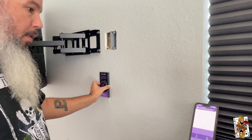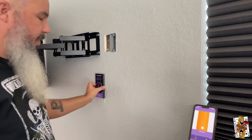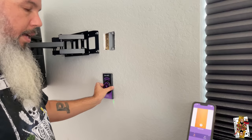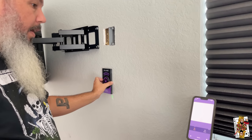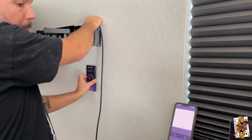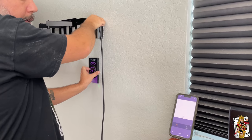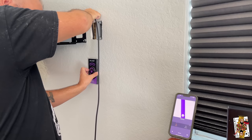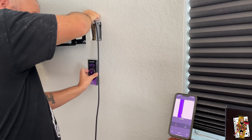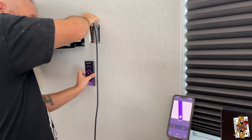I'll move over and you can see that's the stud that the bracket is in. Then I'll move back and there's nothing there. As I drop this HDMI cable down — dropping the HDMI cable down — it appeared. There it is. If I move over now I've got my stud, and if I move back I've got my wire.